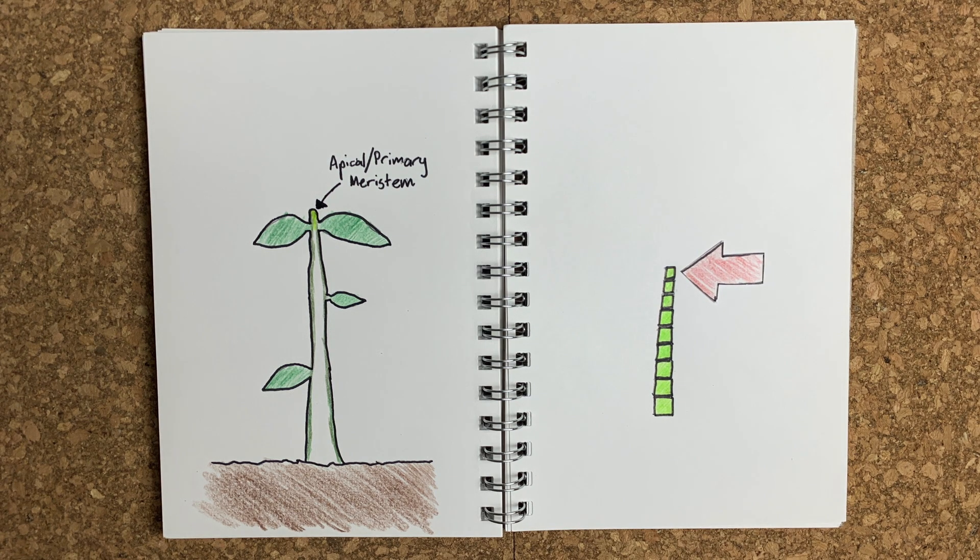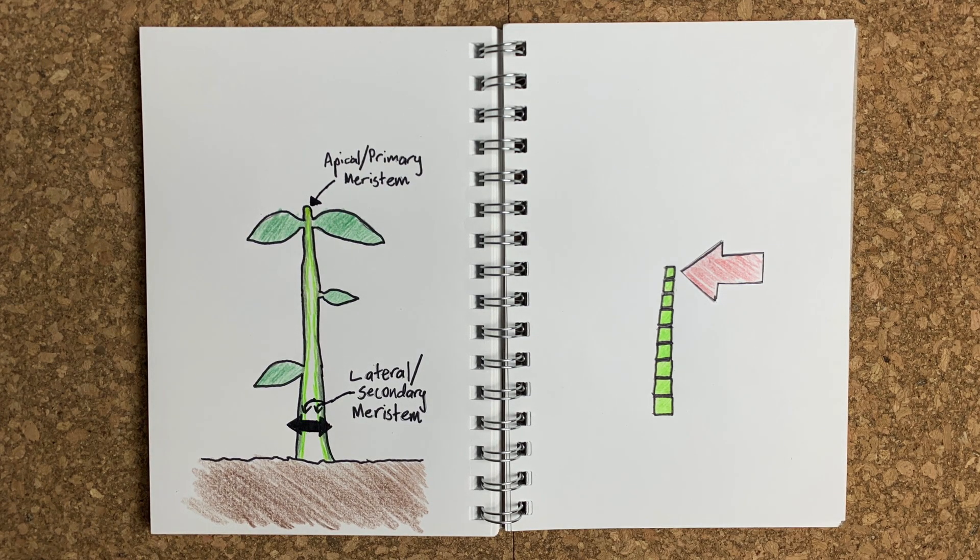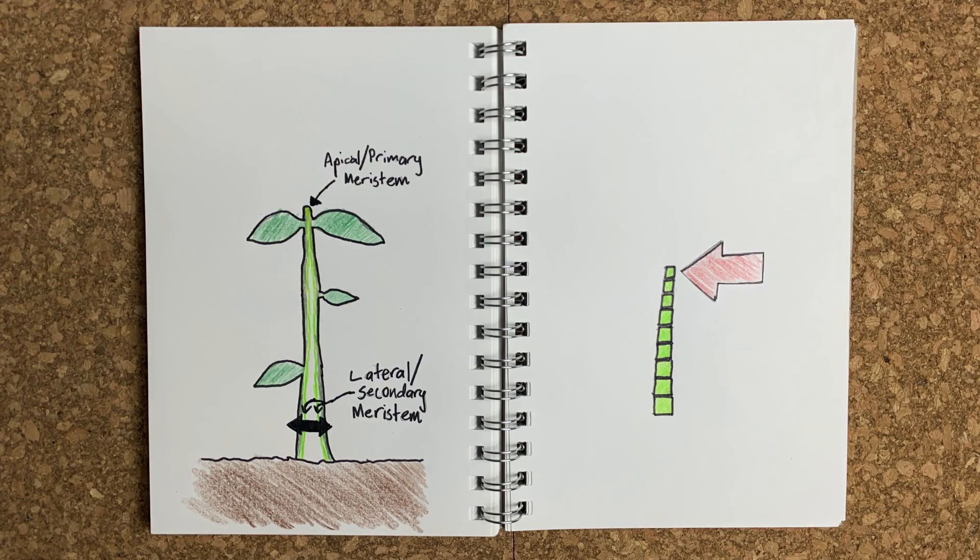There's also the lateral or secondary meristem, which provides lateral growth — it causes the tree to become wider. It's located in the cambium layer which runs throughout the entire tree. It will deposit new layers of xylem and phloem each year and is what is responsible for giving trees their rings. For more on what the xylem and phloem are specifically, check out the previous episode of Avocado Diaries. So plants grow using the meristems: the apical meristems make trunks taller and branches longer, whereas the secondary meristem makes them wider.